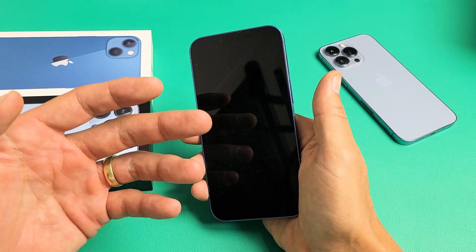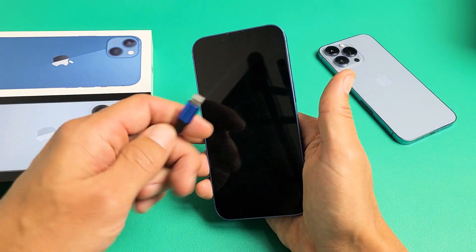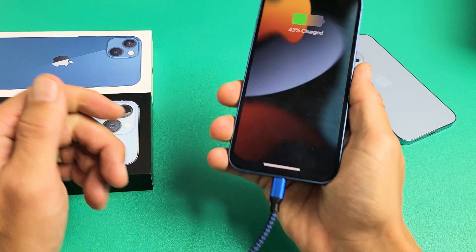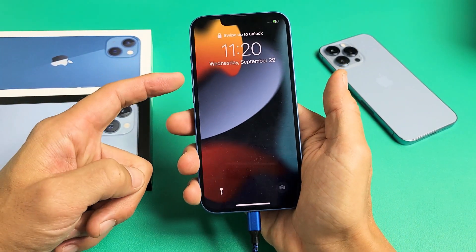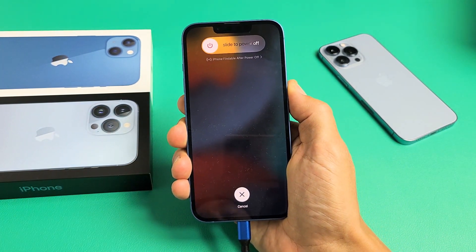Now if you do it the second time and you get stuck with the Apple logo and it doesn't go into your normal screen, then go ahead and plug in your phone. Plug in your iPhone 13, give it a little bit of charge, and now while it's plugged in, do the same thing again. Volume up, volume down, press and hold that power button and do not let go until you see an Apple logo.